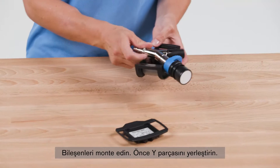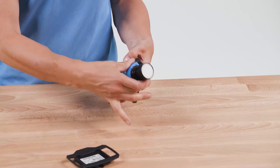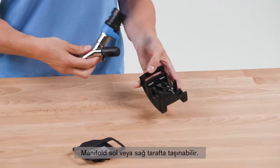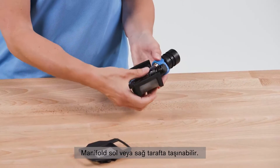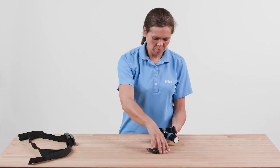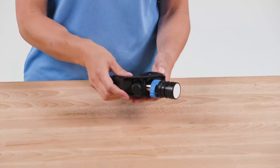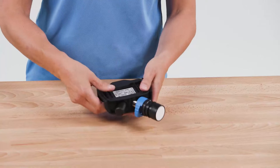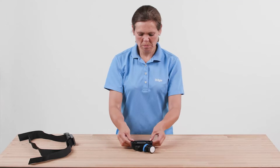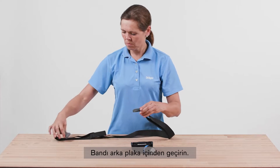First, insert the Y part. The manifold can be worn on the left or right side. Place the back plate over the manifold. Insert the strap into the back plate.